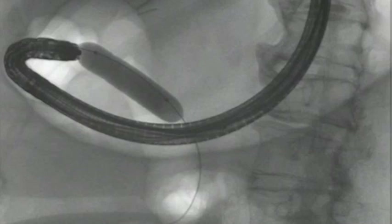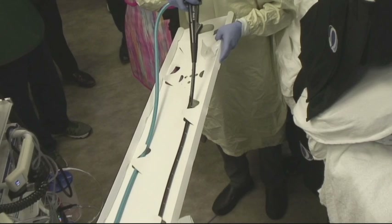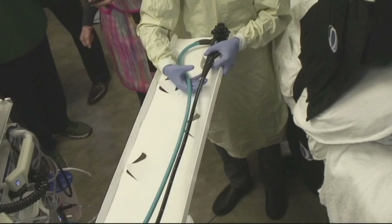Preparations were made to perform an ERCP using the single-use duodenoscope. The duodenoscope was first removed from its package and then inserted into the processor.